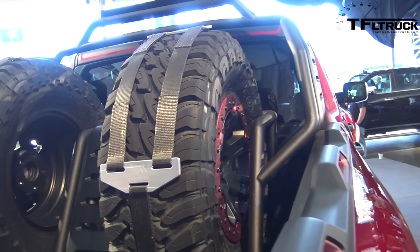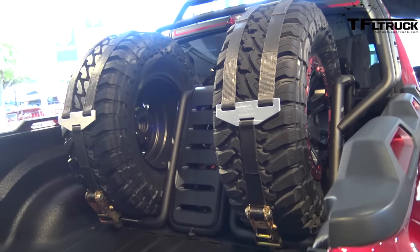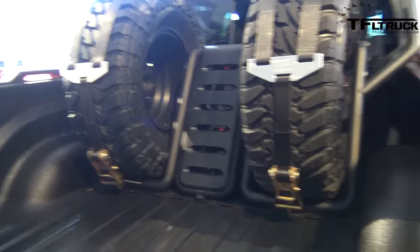What about the suspension — what shocks? Let's talk about the suspension. The shocks are bypass King shocks, two and a half inch.